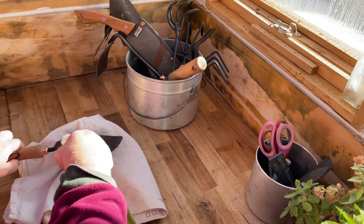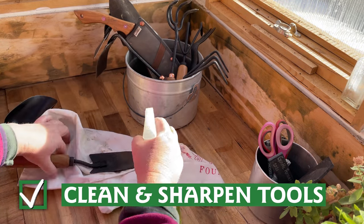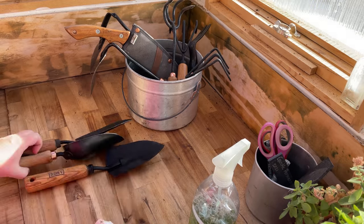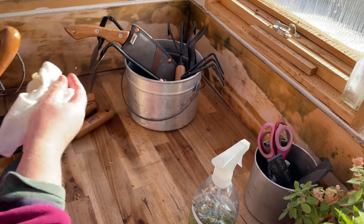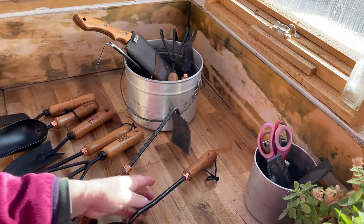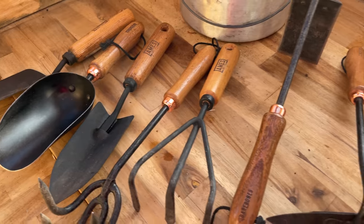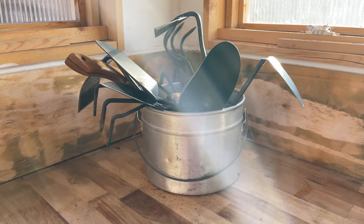These cold dark evenings are a great time to clean and sharpen your gardening tools after a summer of hard work. Give each tool a good scrub and remove any dirt or debris. Use a whetstone to sharpen blades and give any moving parts a good oiling. Wooden handles that have grown a bit rough can be sanded down and treated with boiled linseed oil, too. With a little care, good gardening tools should last many, many years.